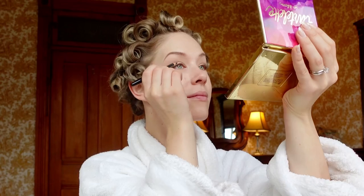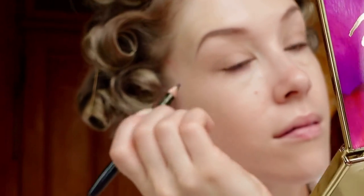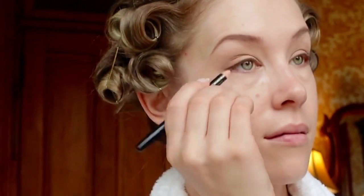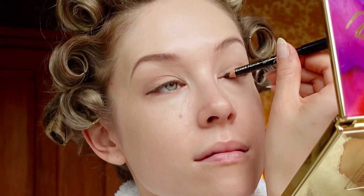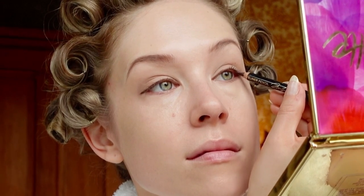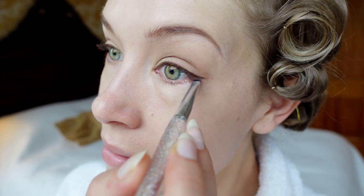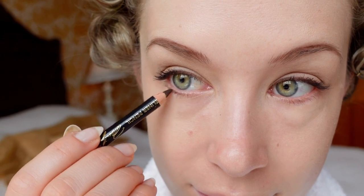For the eyeliner I'm using that same pencil we used on the brows. I'm making sure it has a very sharp tip and I'm going to tightly line the upper lash line, following the lash line and adding a very subtle wing to the end. To blend in the eyeliner a little more, I like to go over the line with a very fine angled brush. I prefer pencil to liquid because it gives a softer and more natural appearance, especially for daytime. Next I'm adding some mascara, focusing on the outer corner of the lashes for more volume. I'm adding just a hint of that brown pencil to the lower lash line and blending it out with my flat brush.